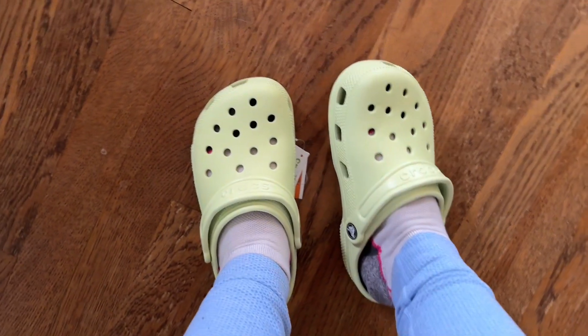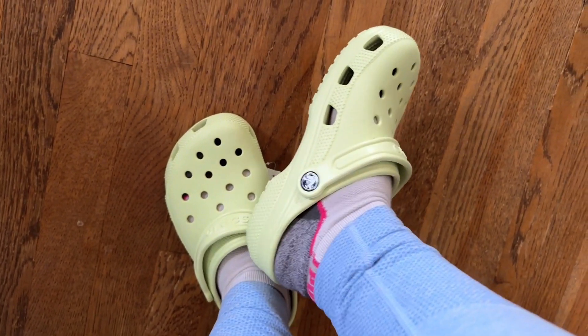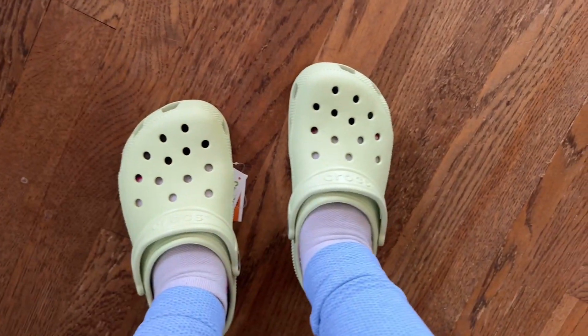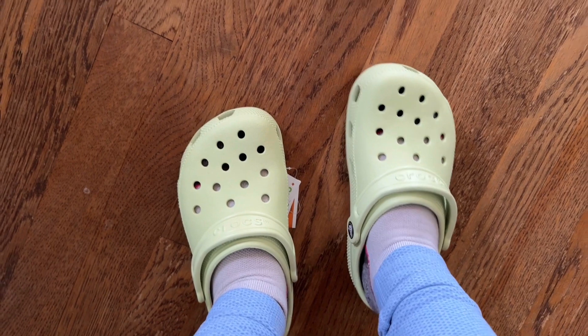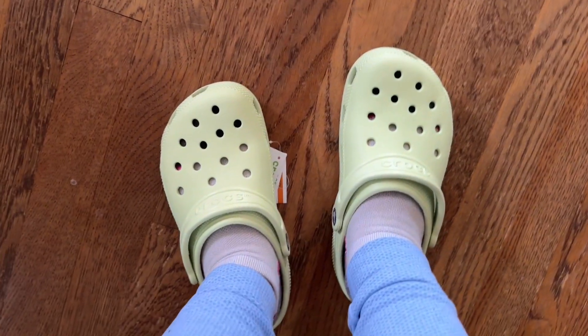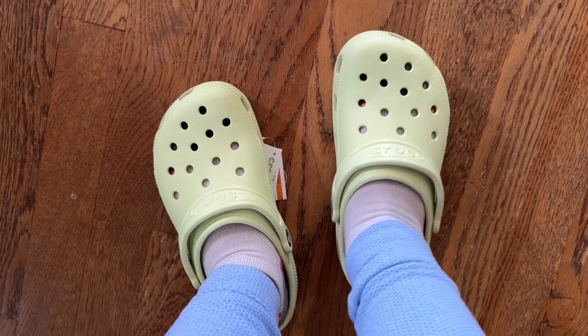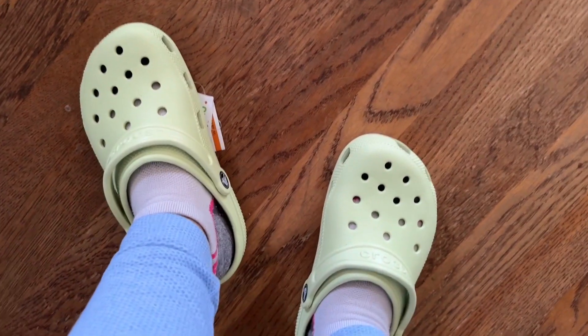So here they are — my feet are right at the edge. They are perfect left and right. My normal size when I put them on, they were a little too wide and too loose, and these ones I feel like have a better fit.